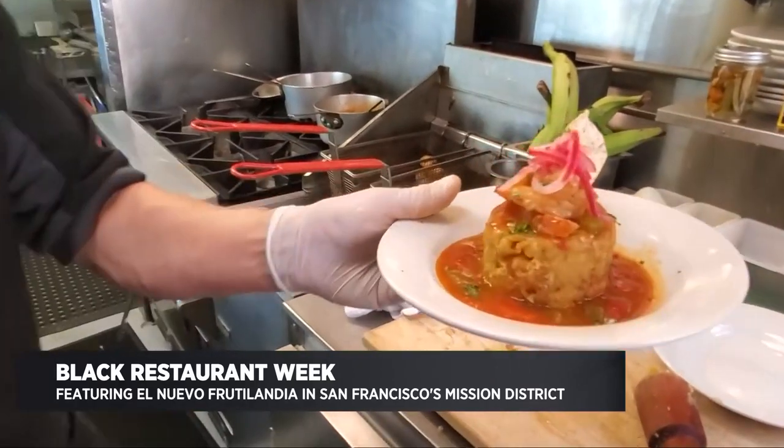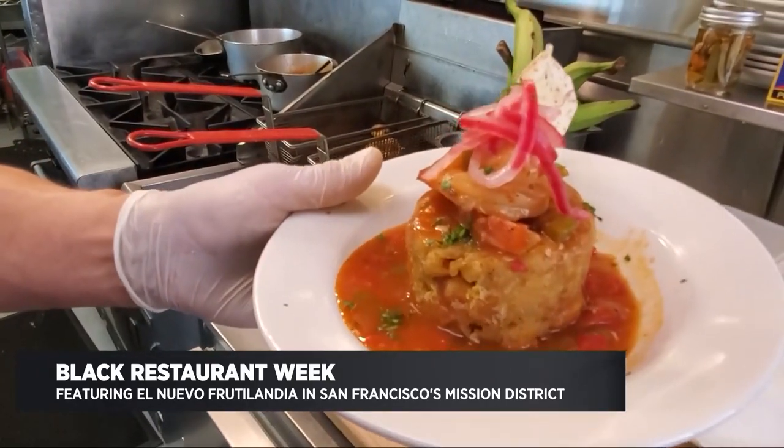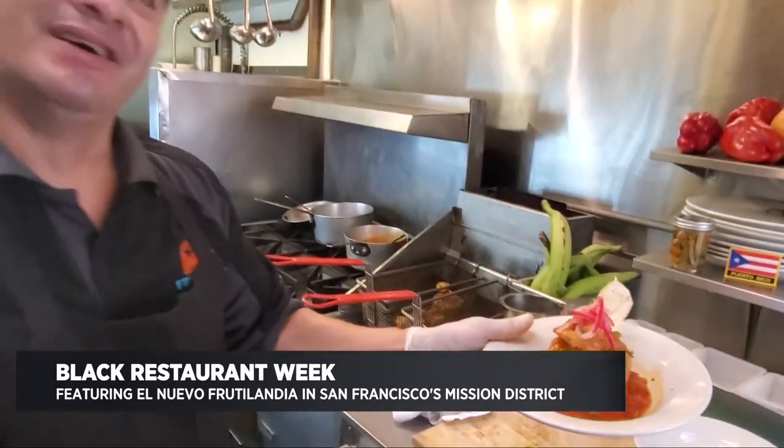And there we have our shrimp Mofongo. Thank you for joining us.